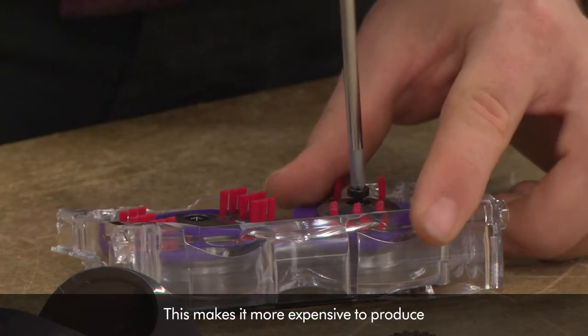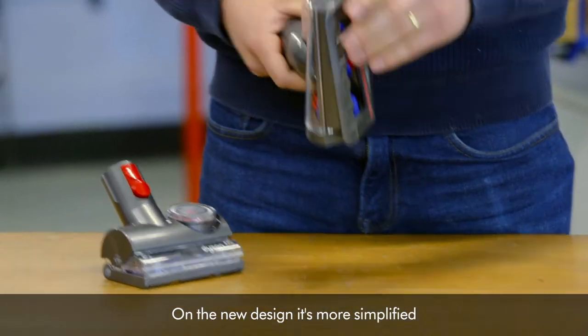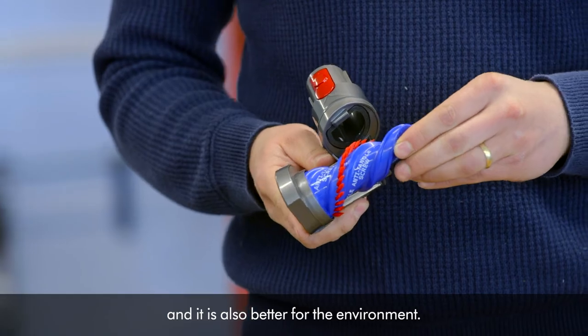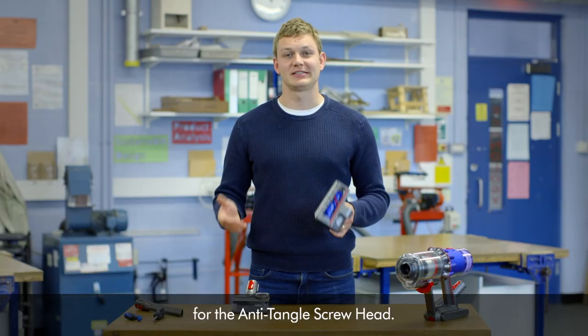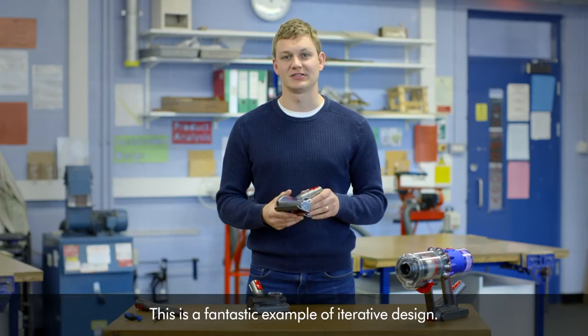This makes it more expensive to produce and harder to assemble. On the new design it's more simplified, uses less components and materials and is also better for the environment. And that's pretty much it for the anti-tangle screw head. This is a fantastic example of iterative design.